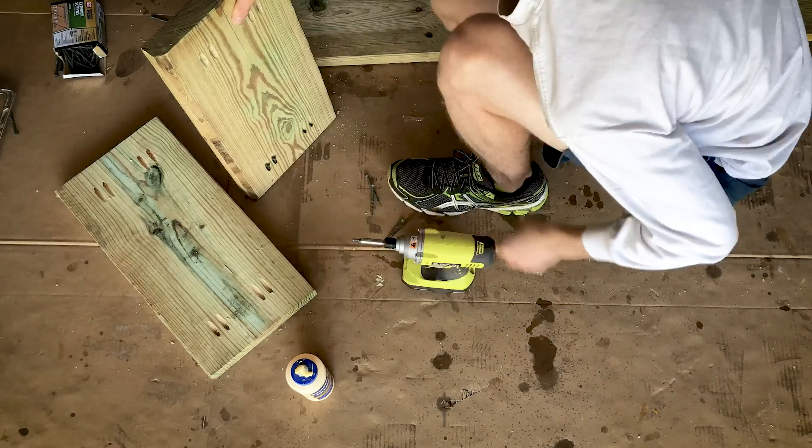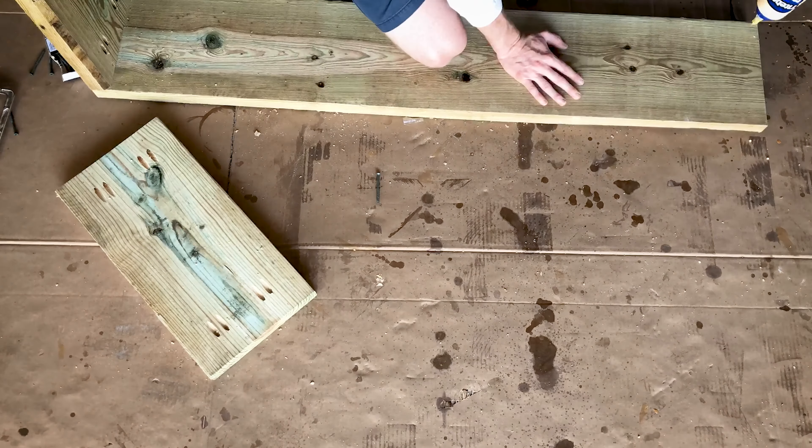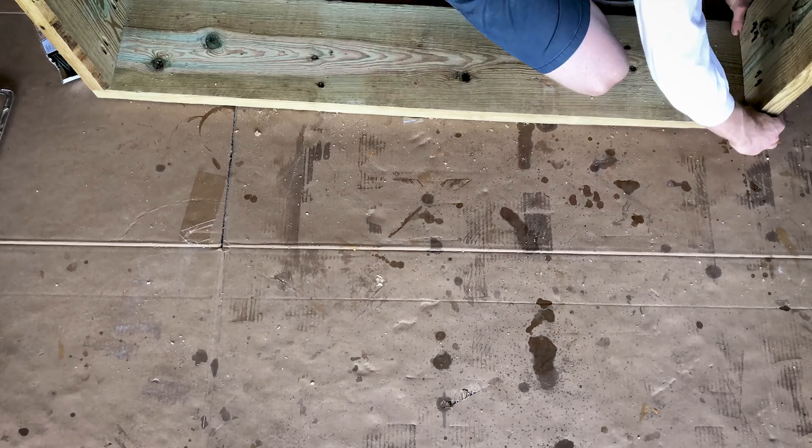Now I'm assembling the walls that will wrap around the bed. Again, to ensure no screws are visible on the outside, I use the pocket jig to fasten everything from the interior.